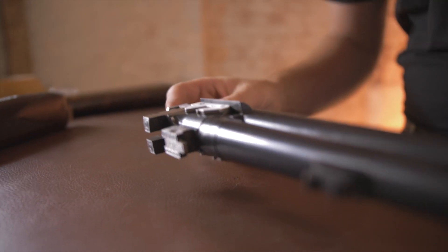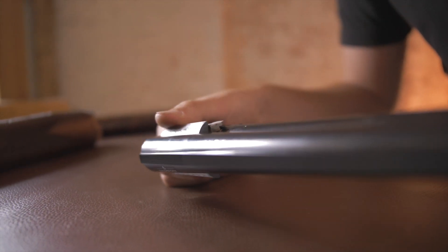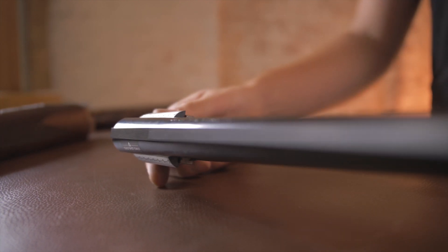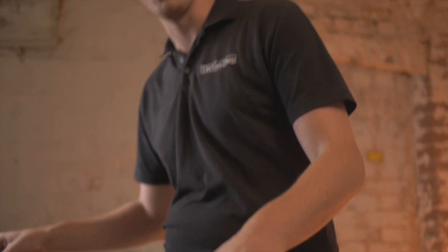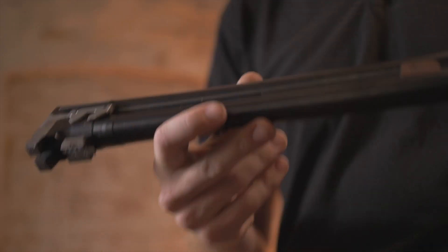Before we put it back together, let's focus on the barrels. The barrels are fixed choke barrels, bored 18.4mm nominally, bored at 76mm — they are a three-inch chamber with 18.4 bore, which means it's quite tight. They are choked full and full. Checking now — 39 valve — I'd say that was a true full and full, which is quite a delight. Perhaps you might want them opened up at some point, but there's no pressure to do so.